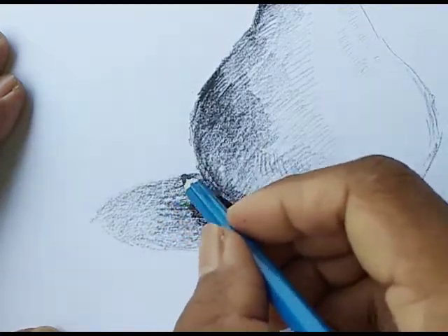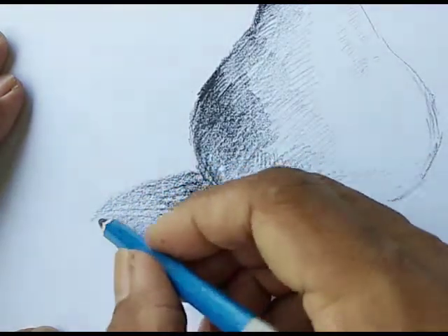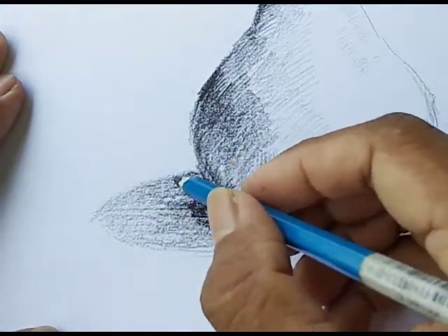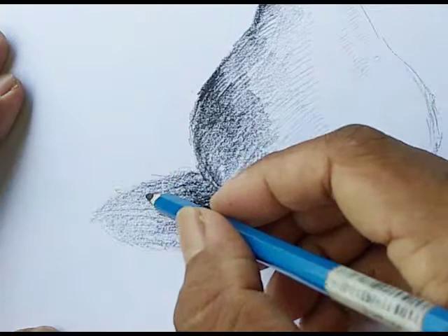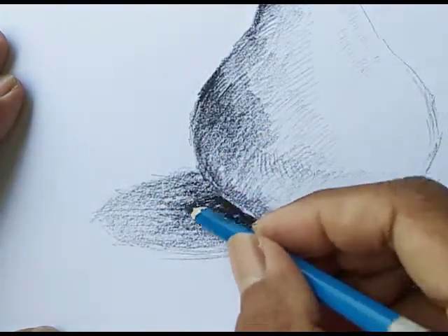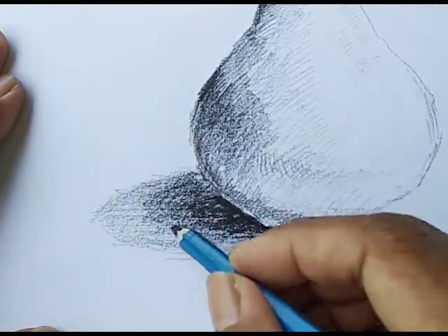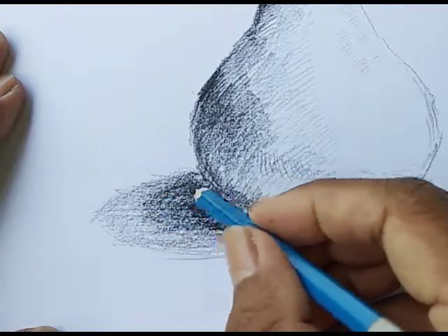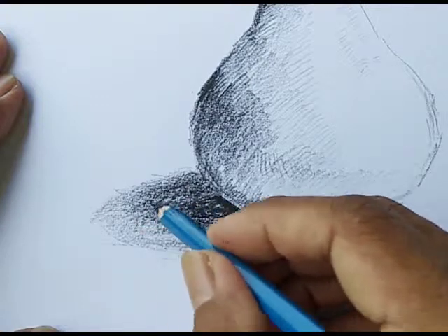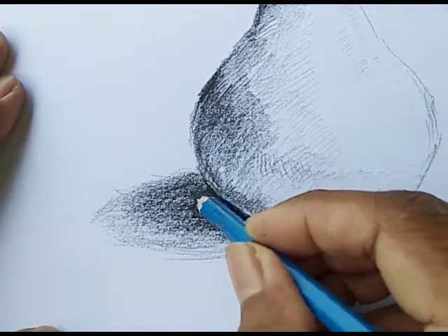Try not to smudge it — I don't want to smudge it, maybe like this. I still want to see my pencil stroke. I like it like that. If you want to make it soft, then you have to smudge it. You can use tissue, you can use a cotton stick, and you can use another tool like a smudging stump. You can buy it in an art shop.